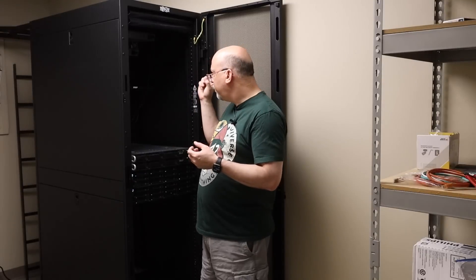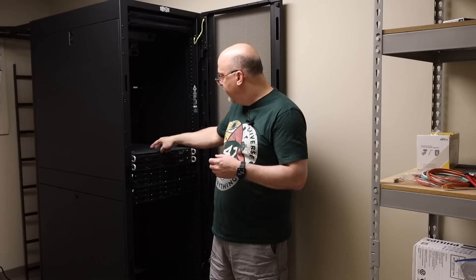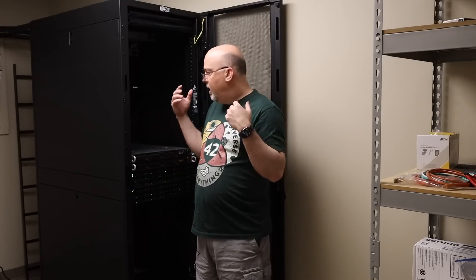One thing I didn't show — the video footage didn't take — but there is also a Ubiquiti 10GB switch in here that's the back end connecting all this stuff together. The servers actually have dual 10GB, so 20GB connectivity into the disk array — that's where they get all their storage from. I do have a backup of all of this off-site, so in the case of a disaster, I have all of my data for a rainy day.